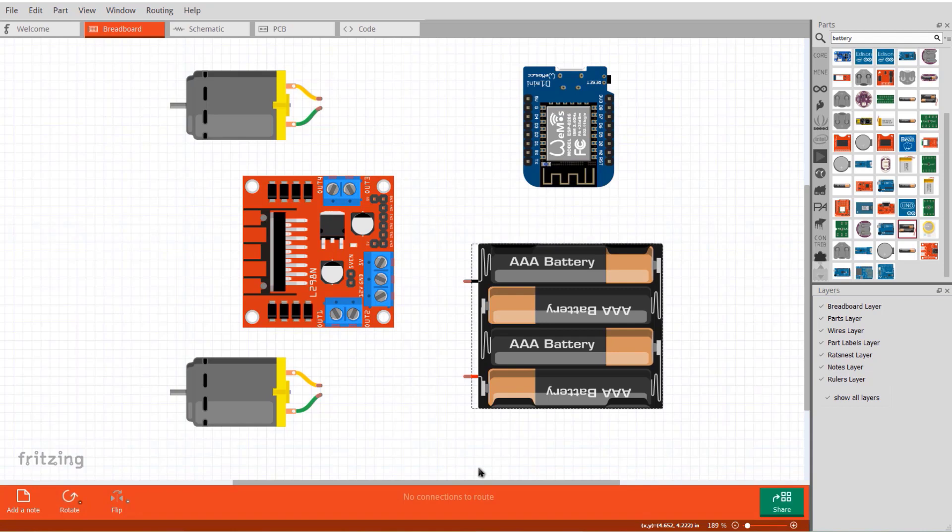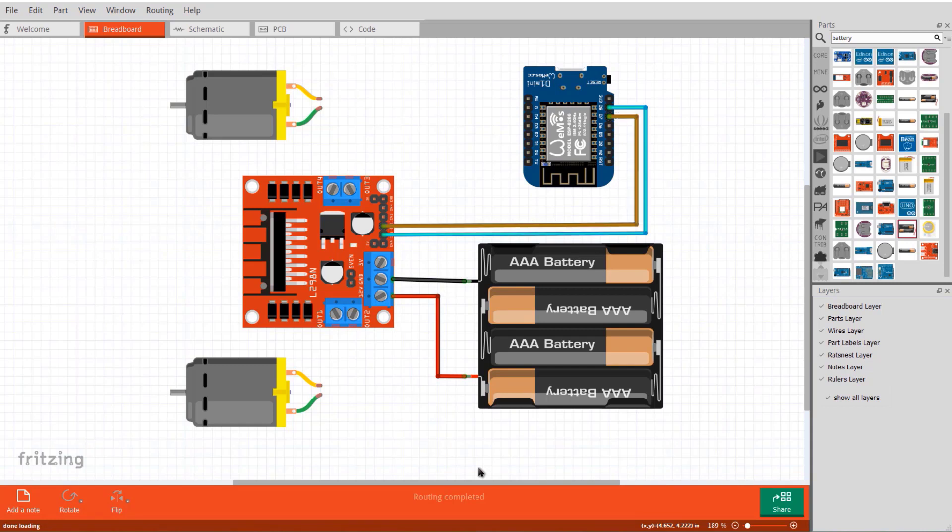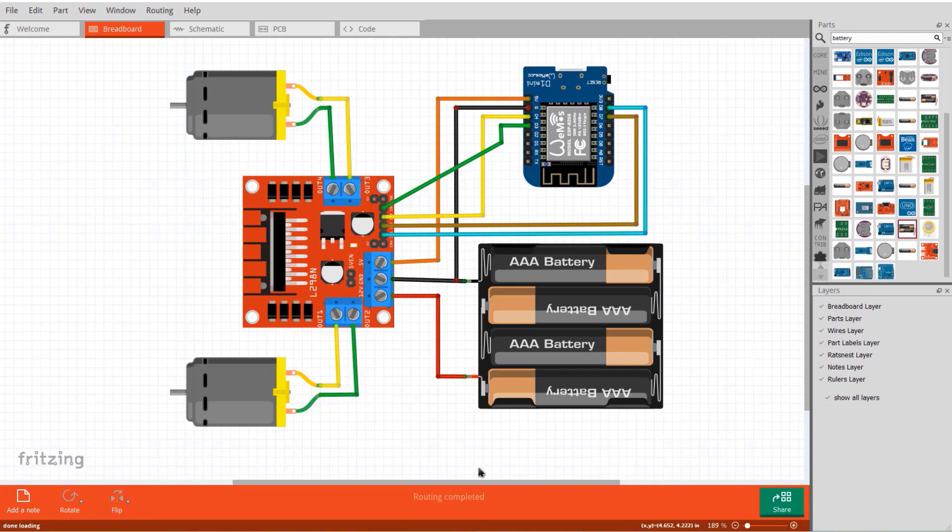Here is the detailed connection. Connect the battery to the L298 motor driver power supply input. Connect all four inputs of the L298 to ESP8266 pins D3, D4, D7, and D8. Supply 5V to the Wemos through the L298 5V pin. Connect the output pins of the L298 to the left and right motors.